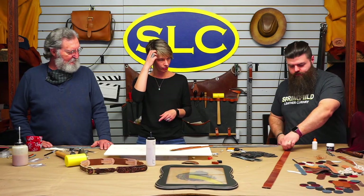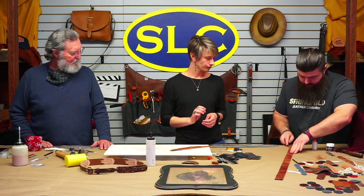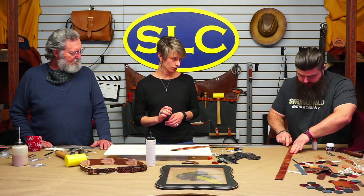Andrew is using some of our new bevelers — getting a bevel on these. I do like these a lot; they're great. Everybody else likes them too — we can't keep them in stock. I haven't even gotten a set for myself yet.